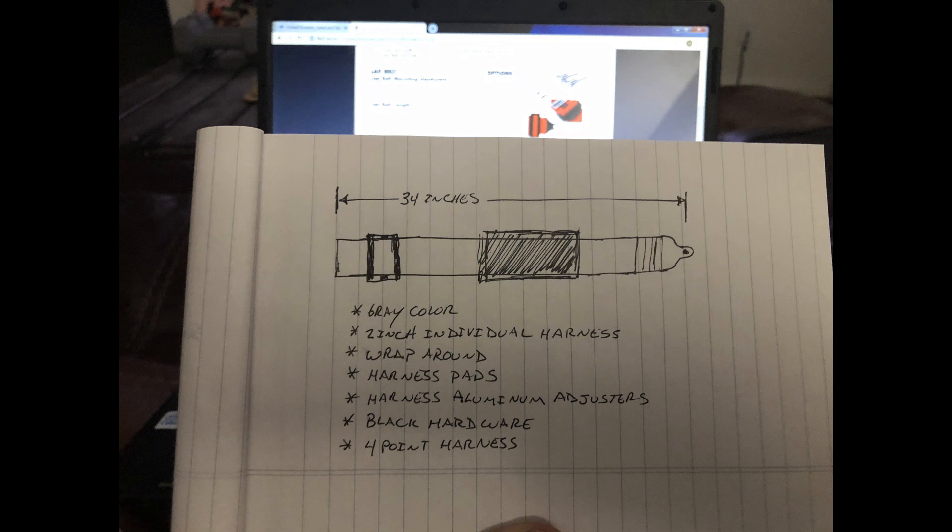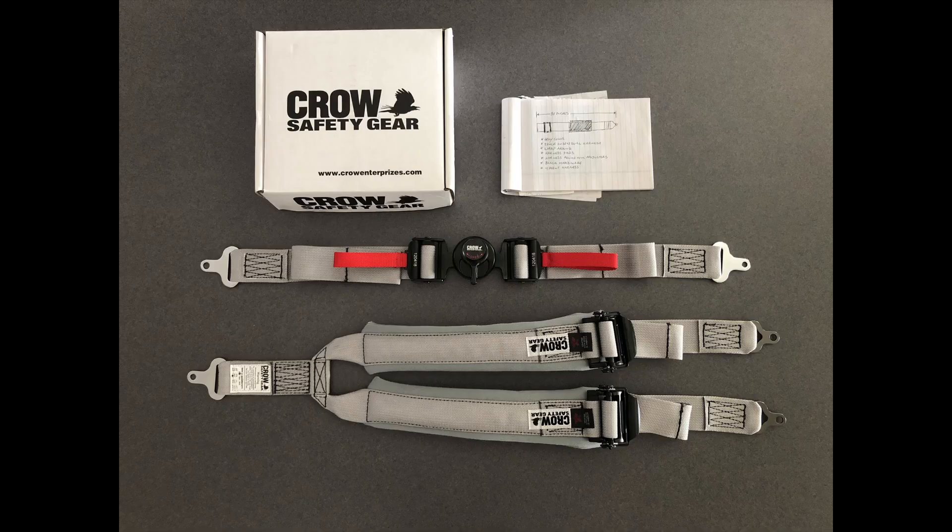This drawing shows the front harness. It is gray in color, 2 inches wide, it wraps around the tube. The harness has pads, aluminum adjusters, black hardware, and is made for a 4-point harness.